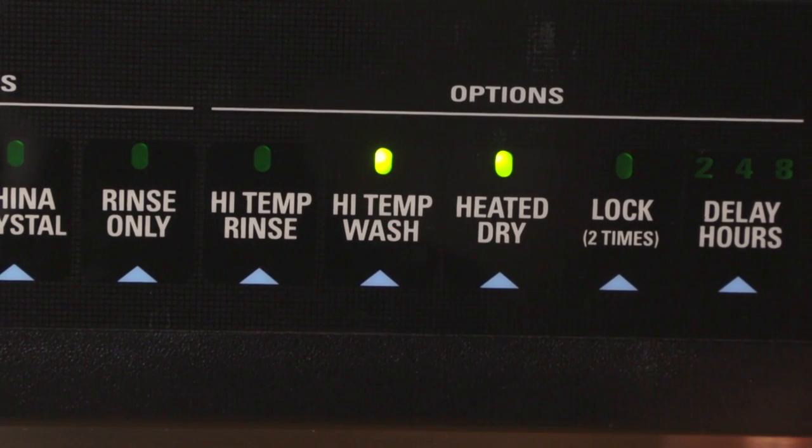Make sure to choose the highest heat setting and sometimes even the heated dry cycle on your dishwasher when cooking food.